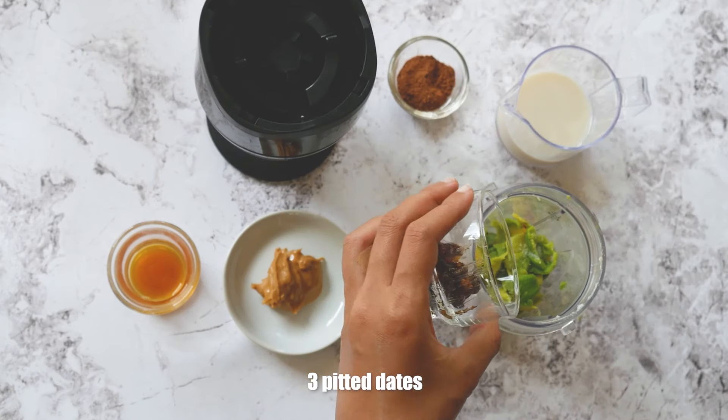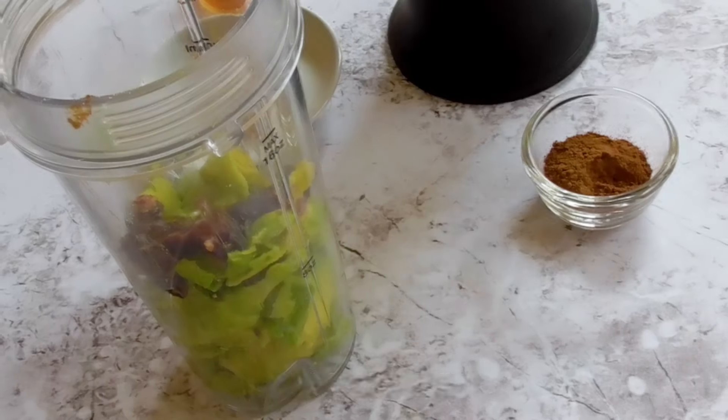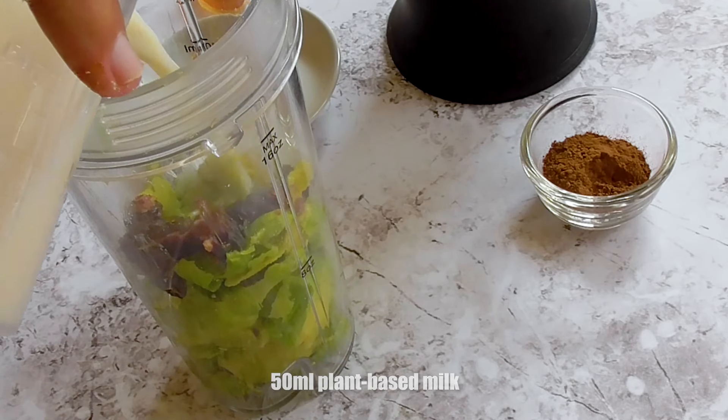Next, add in three pitted dates. Pour in 50 ml plant-based milk.